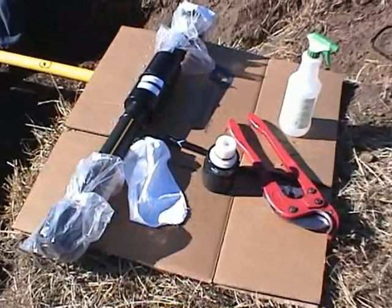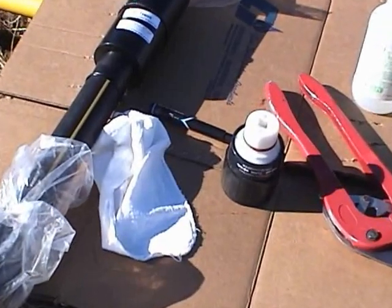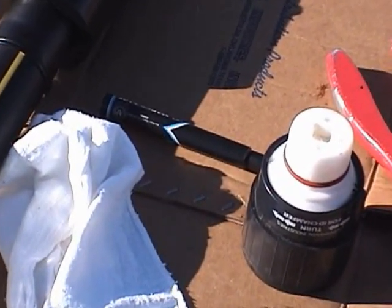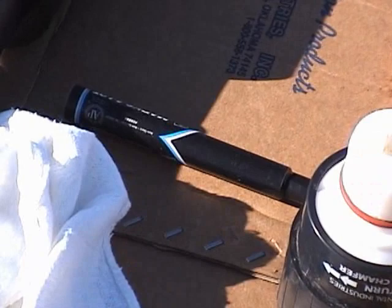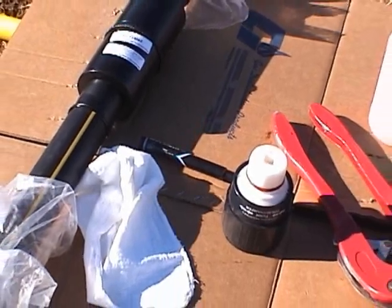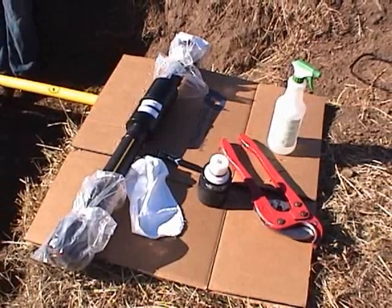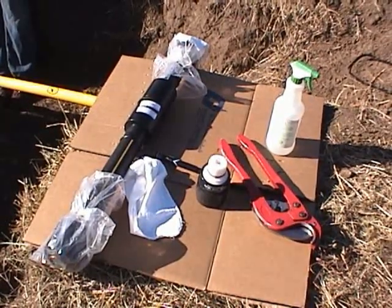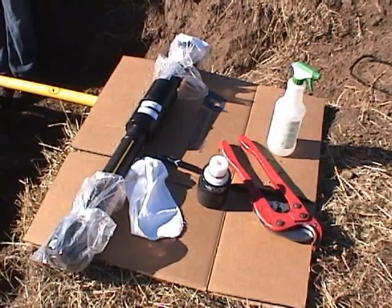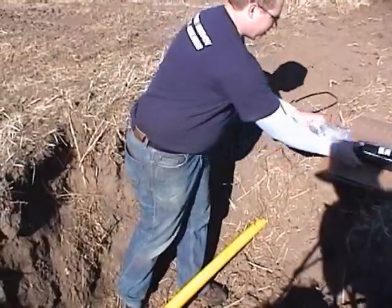Here are the tools and supplies you'll need for this installation. The repair scope is used to make a permanent repair to damaged or compromised polyethylene pipe. The repair scope fitting is available for different repair lengths. The repair scope is shipped with a protective bag covering the constab ends, and the instructions are contained in one of the bags.